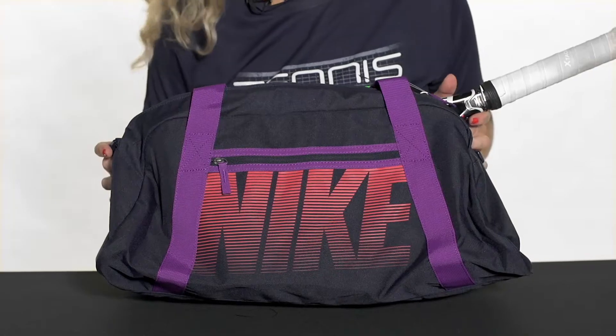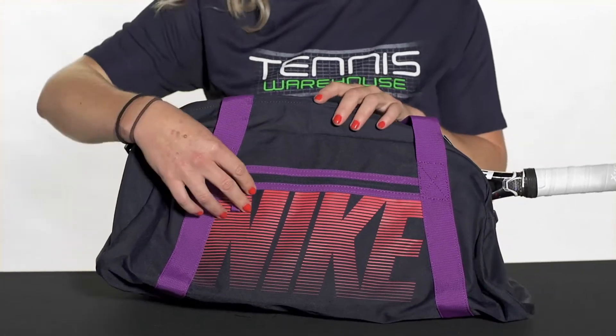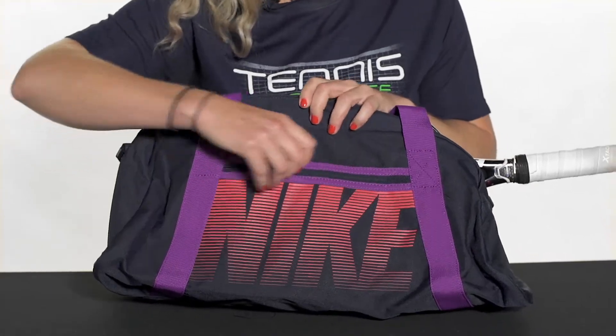Let's take a closer look at the Nike Gym Club bag. Keep it simple with this bag from Nike — tons of storage space whether you're going to the gym or the courts. Let's take a look at the features.